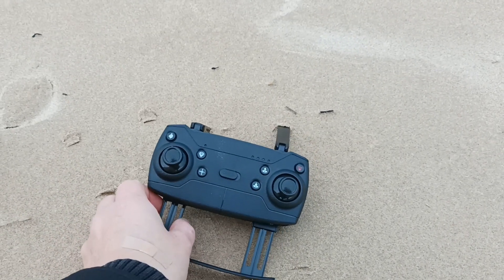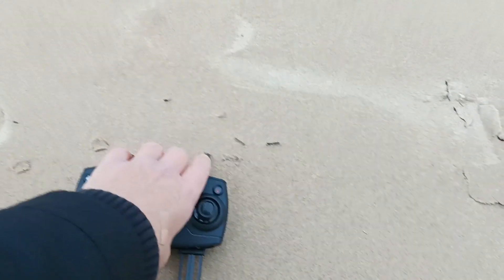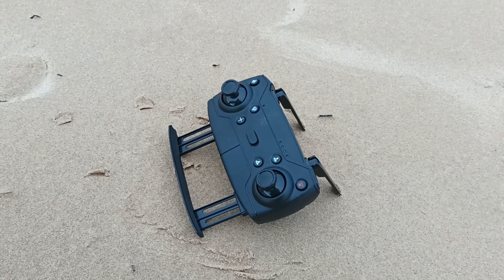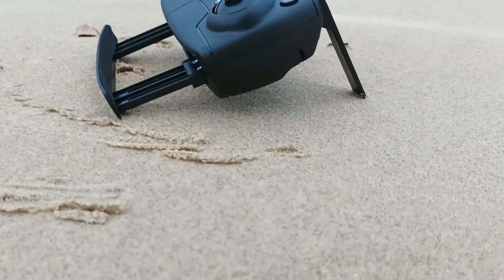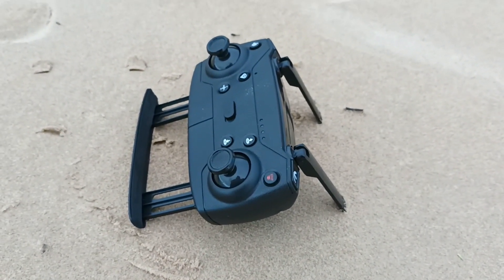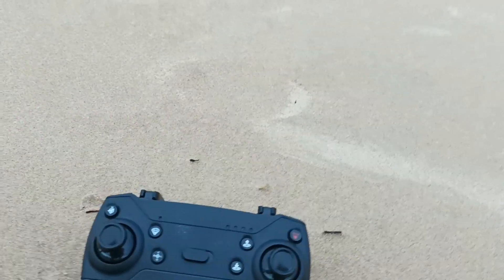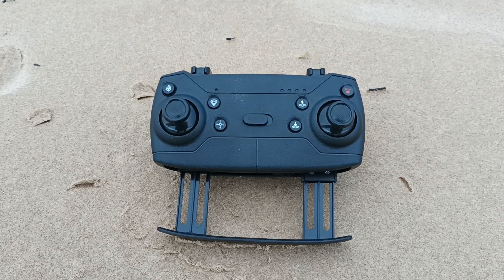But today when I was using the drone and had to put the cell phone here, I realized this could actually be a really nice support, because when you put it on something and you don't want the remote or your phone to get dirty, these things become pretty logical. So maybe from the very beginning, these aren't fake antennas — they really are supports to place the remote on the ground, and to keep your phone and remote clean.